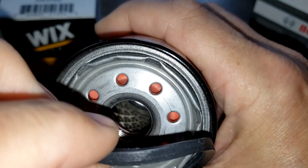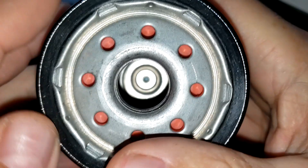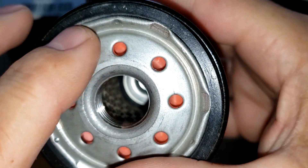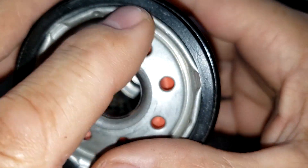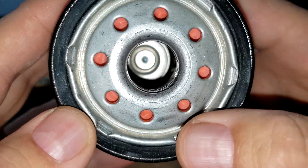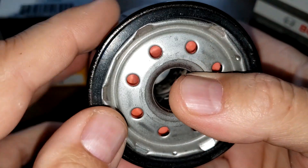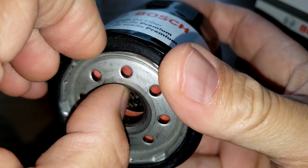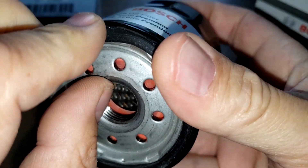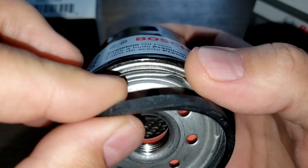It has a nitro rubber o-ring, and these little indentations are actually called gasket retainers, as a viewer pointed out to me. The o-ring is on there pretty good, though it's kind of thin.